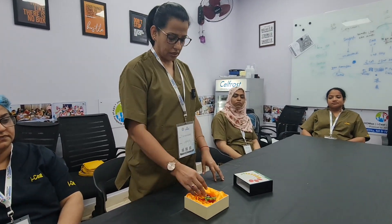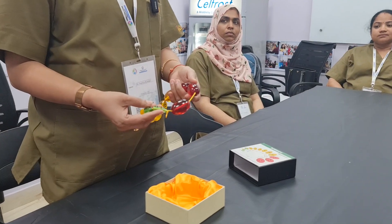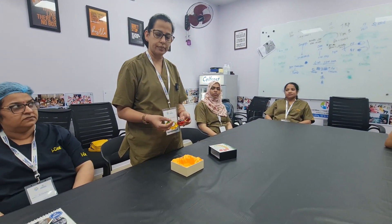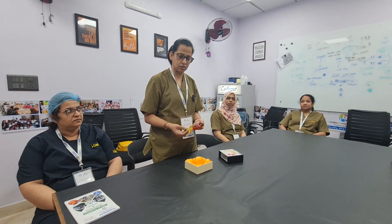Hello everyone, I am Dr. Supriya. Today I will be talking about Prader's Orchidometer. It looks somewhat like a rosary bead. It was devised by Dr. Adolf Prader in 1960 at Zurich University.